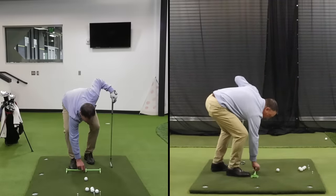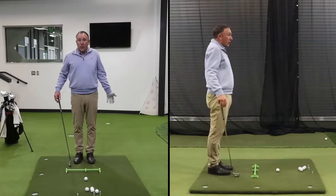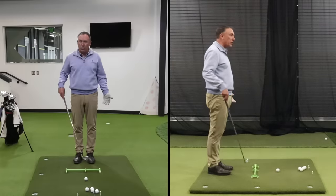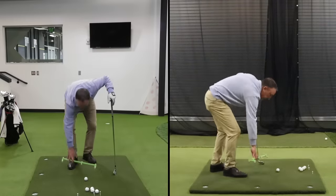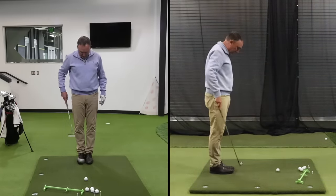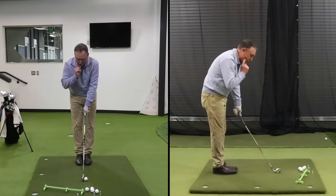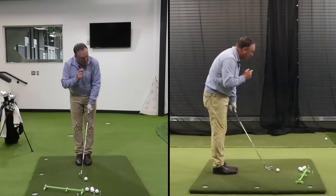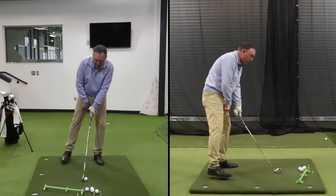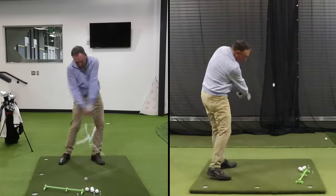That's why when I'm training — inside or even outside when practicing with my students — I put the Rhymer down. Why do I put that down? Because it's a straight line and it's a good reference point for my feet, hips, and shoulders, and it's really good for ball position. So back to the feet: when my feet are together I've created a square, straight line. Now all I've got to do is complete the process by simply moving my lead foot towards the target and my trail foot away from the target.